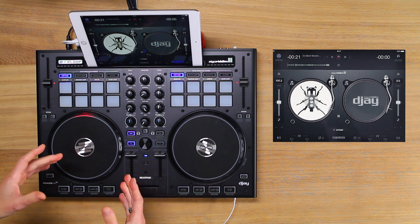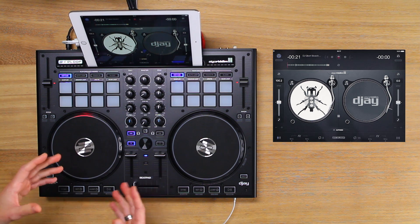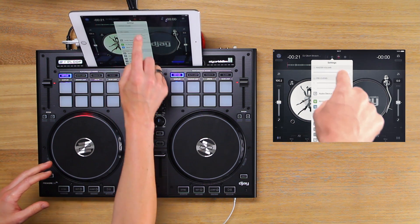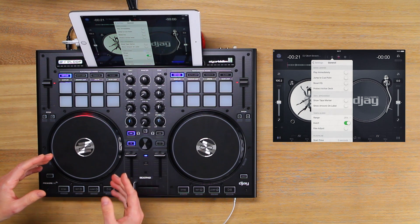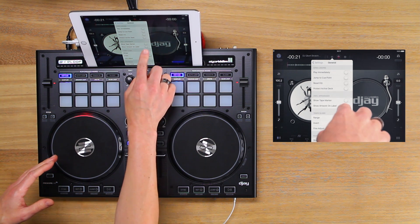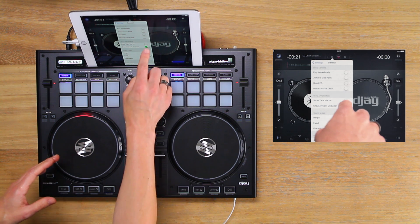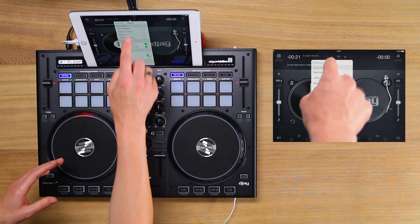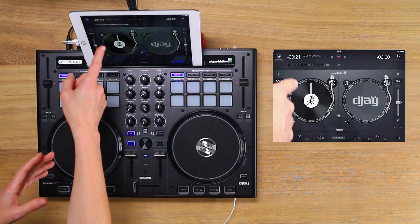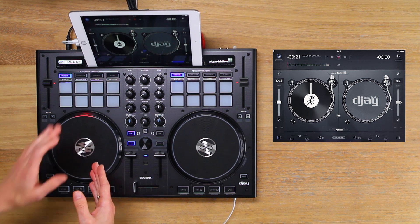To further customise the software display so that it looks and performs similar to a real vinyl scratch setup, open up the general settings. Turn show artwork on label to on, then turn show tape marker on. If I exit the settings you can see that a tape marker has appeared, which is really useful to keep track of where the sounds occur on the record.